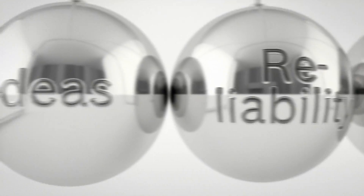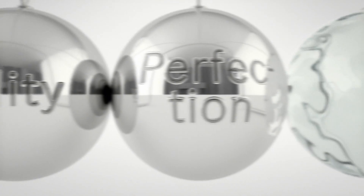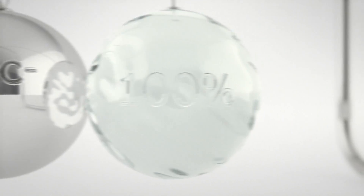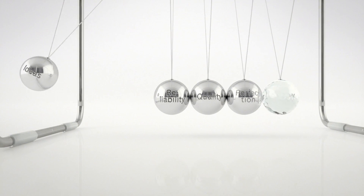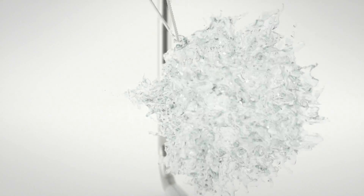Our engineers are committed to progress, fired by new ideas. When these ideas impress you too, we call it 100% performance. When applied to Bosch active water dishwashers, it adds up to more performance with less water and energy consumption.